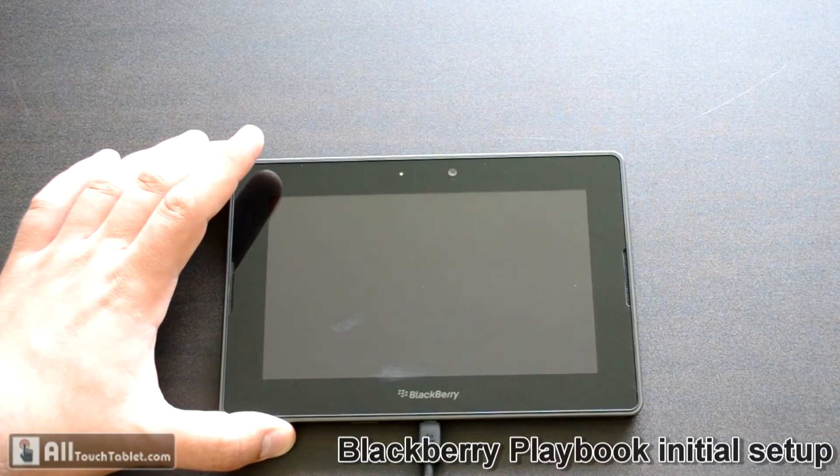Hi, this is John from All Touch Tablet and in this video we are going to set up the Blackberry Playbook.